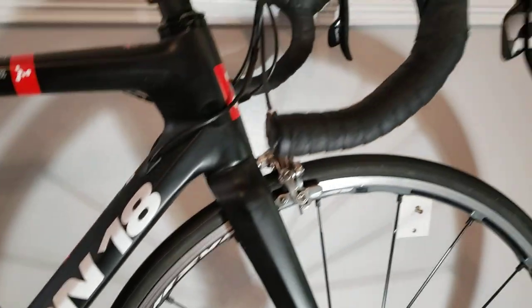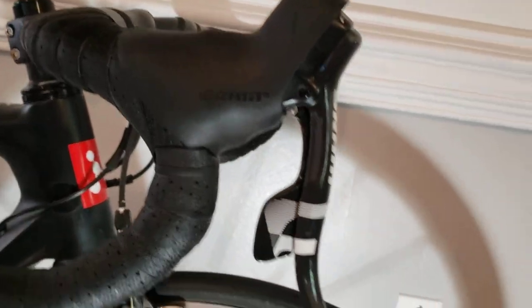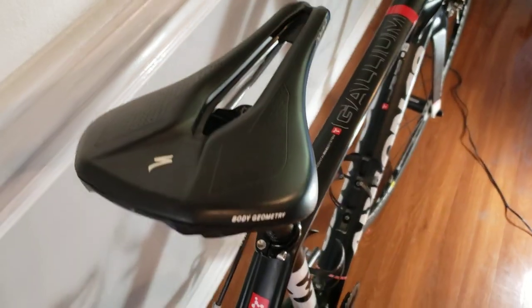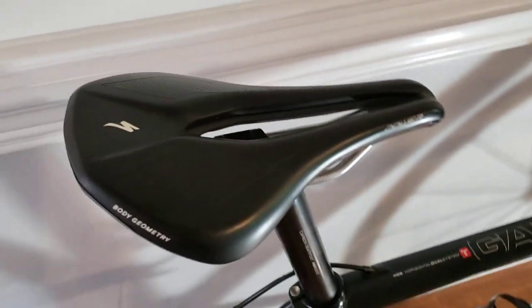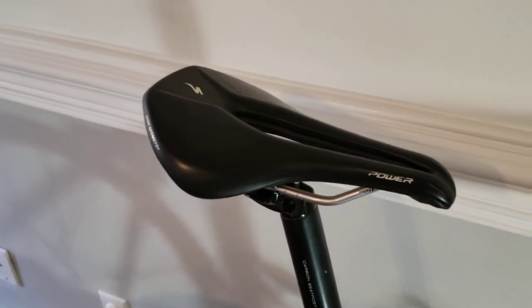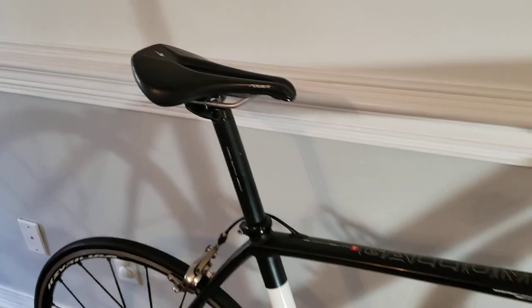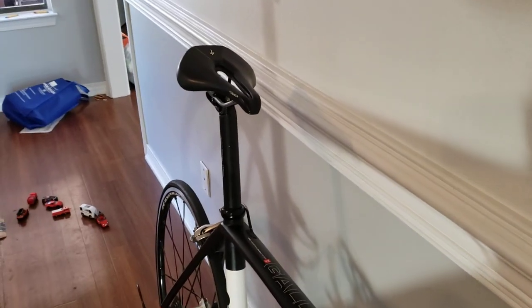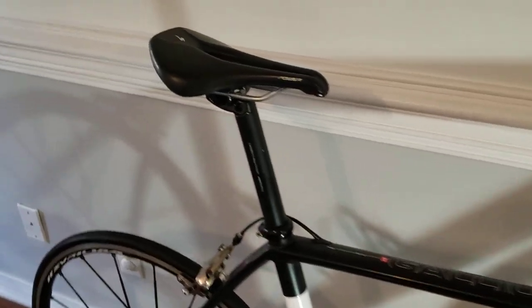I've got SRAM Force components and SRAM 22. I put this bike together on my own with all the cable housings and everything I wanted. I have a power saddle, which does add quite a bit of weight to the bike, but with the comfort trade-off — if you're putting a lot of training miles in, it's not really going to hinder you much. You're going to get better quality training out of a more comfortable saddle, which is going to make you faster in the end.